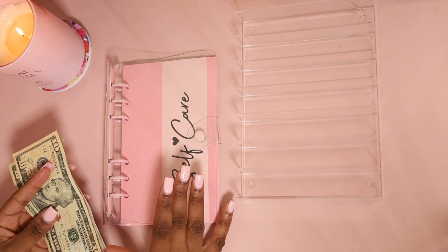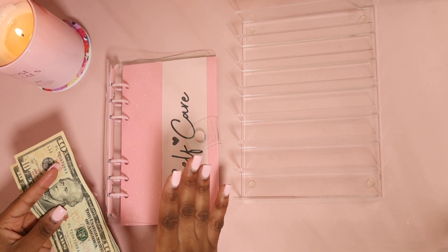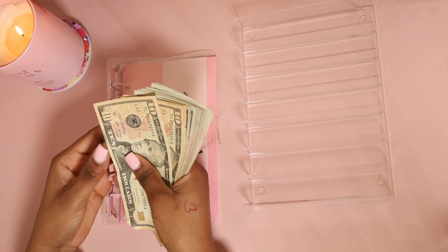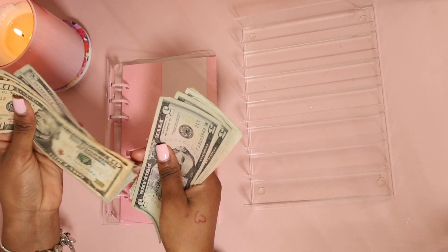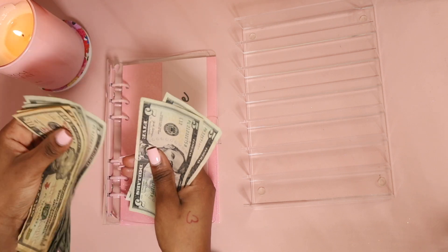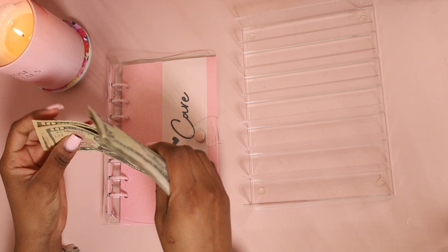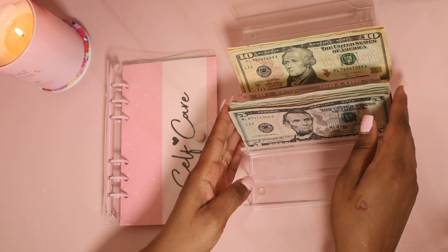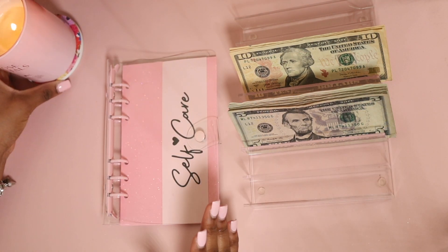Let's get to the stuffing — let me count this $100 first. So we have: 10, 20, 30, 40, 50, 60, 70, 80, 90, 100. So $100! I'm crazy sometimes y'all, but let's get to the stuffing — it's pretty easy, just $100.